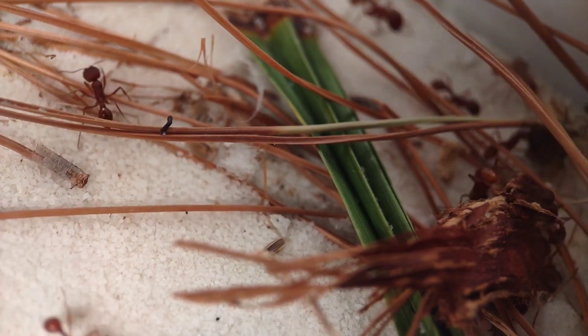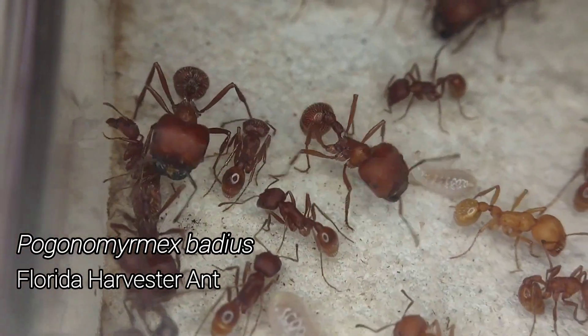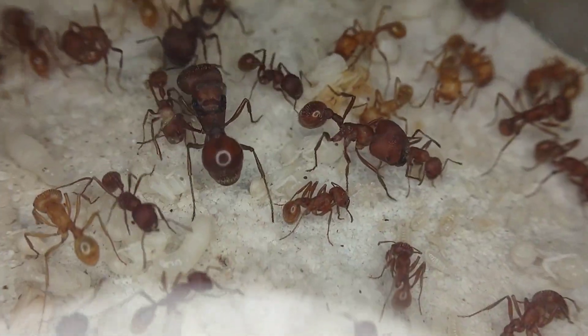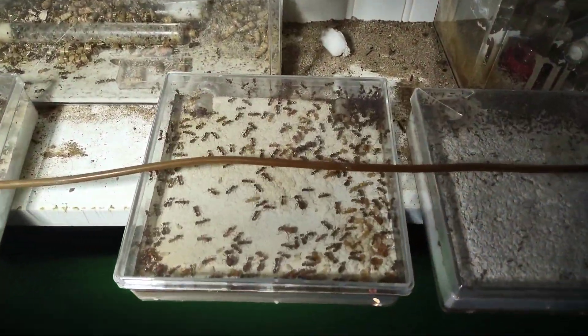I have a problem — a problem with the Pogonomyrmex badius colony that I dug up in March. The ants are fine, thriving actually, but their setup could use some improvements.